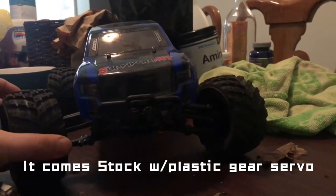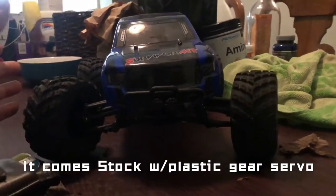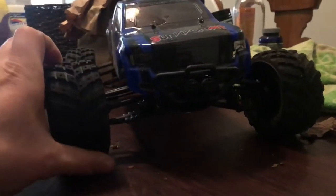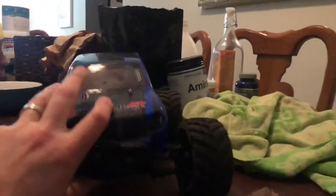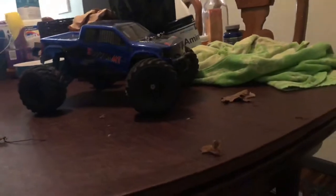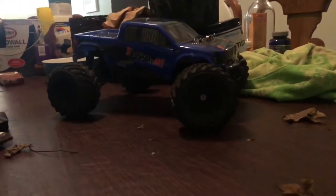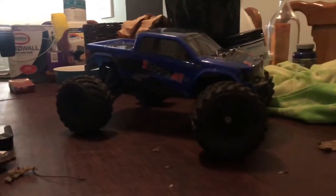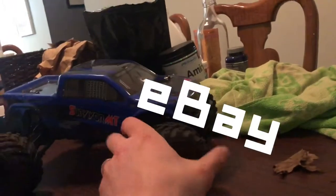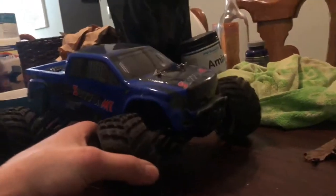The truck can turn to the left very easily, but turning to the right with my remote is just nothing. So I've ordered a metal gear servo to replace it, along with new shocks to get rid of these springy ones and give some substance to the vehicle. The range I found out is not that well — with the 2.4 gigahertz remote, I'd say maybe 100 yards. Great truck for $60. I would 100% buy it if you are a newbie into the RC game — this is one of the trucks for you.